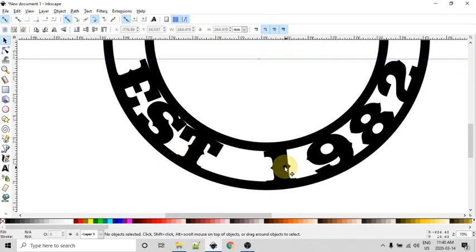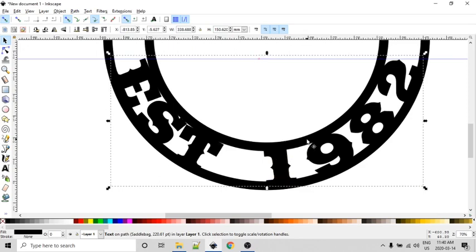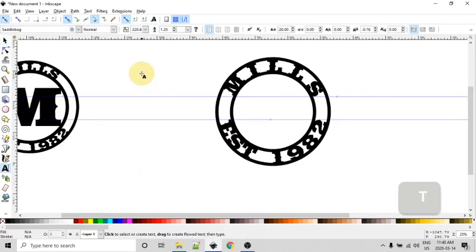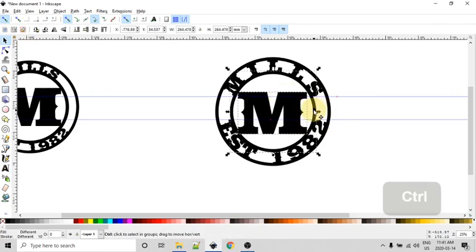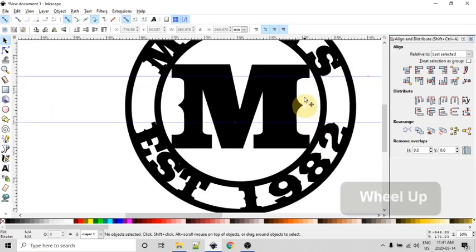We have the text and now just need the large center initial. This top font could be moved up a smidgen — select it and use the up arrow key to nudge it, or use the type tool, select everything, and Alt+Up Arrow to move characters and adjust spacing. Let's create the large M. Back to the type tool, type a capital M, back to the select tool and resize. I'll switch to the Saddlebag font, move it over, then Shift-click the inner circle and use Ctrl+Shift+A to bring up Align and Distribute. I'll align vertically and horizontally to center the M to the circle.